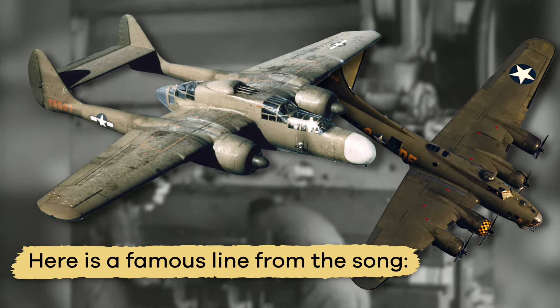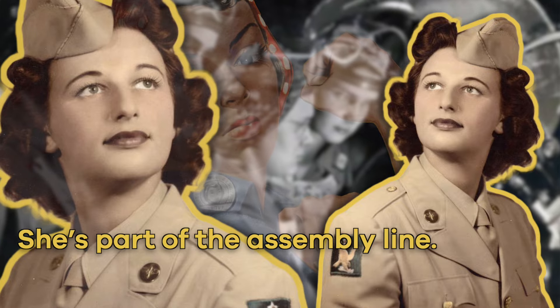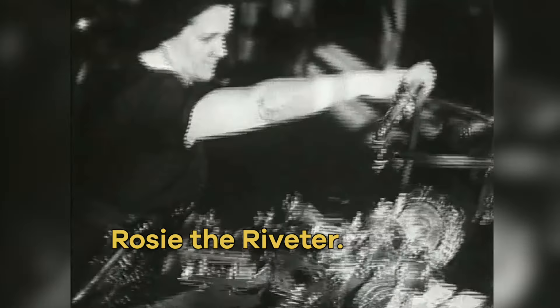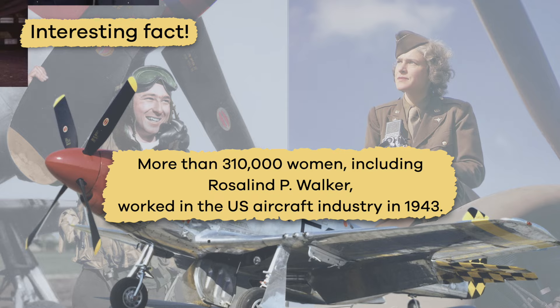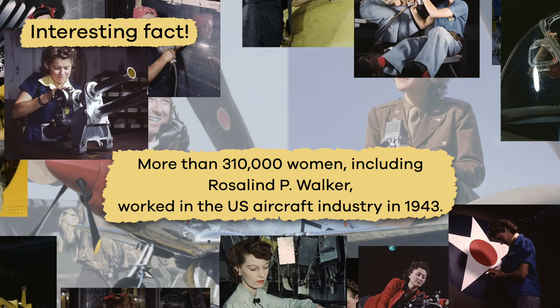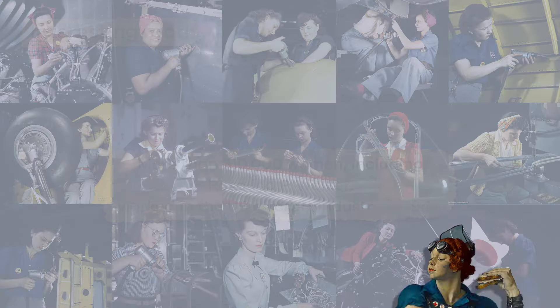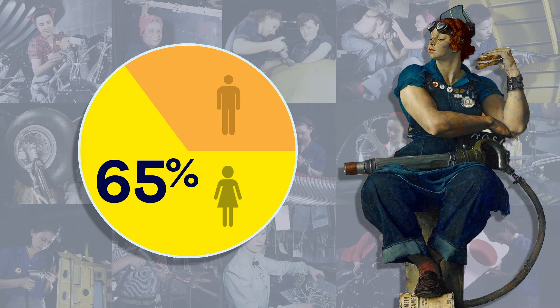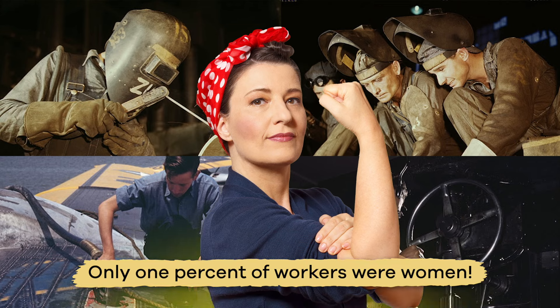Here is a famous line from the song: 'All the day long, while the rain will shine, she's a part of the assembly line. She's making history, working for victory. Rosie the Riveter keeps a sharp lookout.' And here is an interesting fact: more than 310,000 women, including Rosalind P. Walker, worked in the U.S. aircraft industry in 1943. This means that women made up 65% of the industry's total workforce. Before the war, only 1% of workers were women — that is a huge change in a very short amount of time.